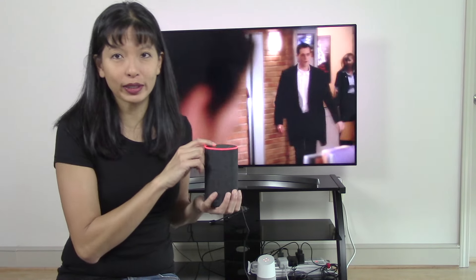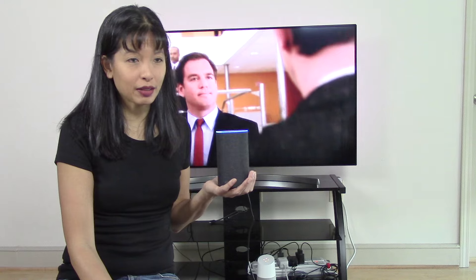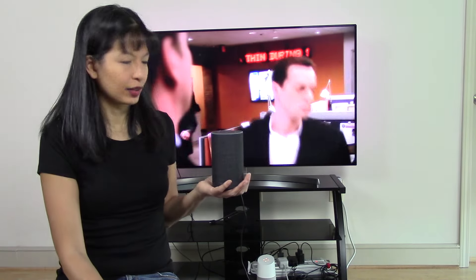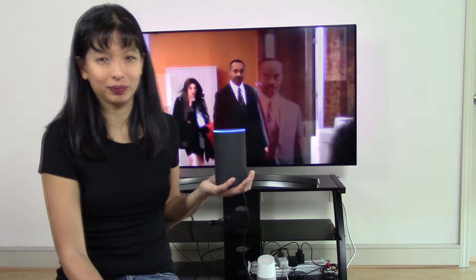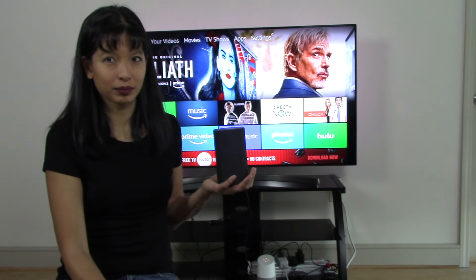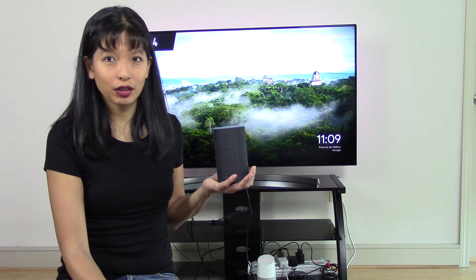First of all, we'll start with a quick demo. Alexa, unmute my TV. Alexa, set volume on my TV to 5. Alexa, mute my TV. Alexa, switch to HDMI 3 on my TV. Alexa, switch to HDMI 4. Alexa, turn off my TV.